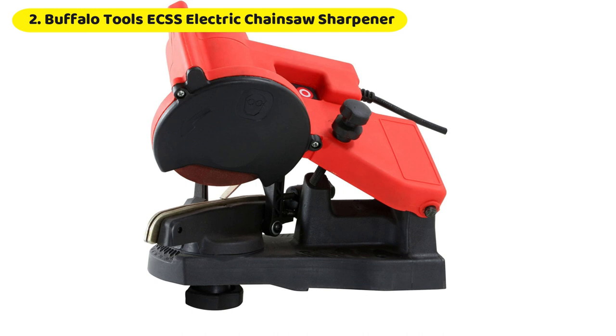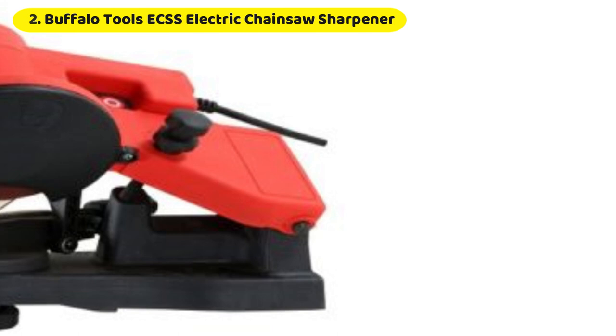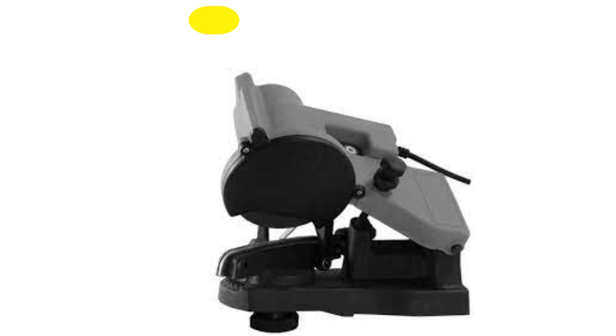Based on our test, you can plug this Buffalo Tools Chainsaw Sharpener into a standard wall outlet, and the 4,200 RPM sharpening speed of its 4.5-inch wheel will make short work of the job. We especially like its adaptability because it will allow you to use it with any standard chainsaw pitch.